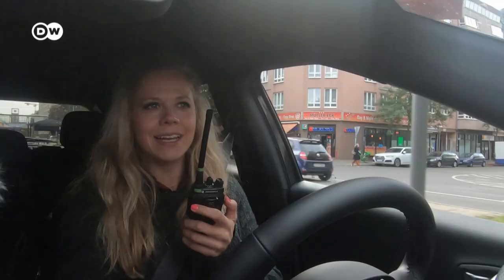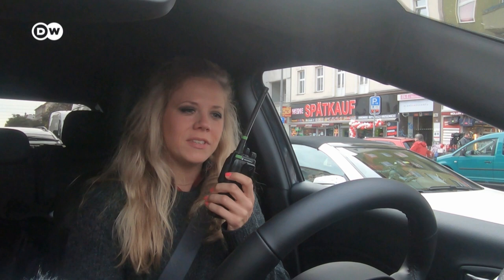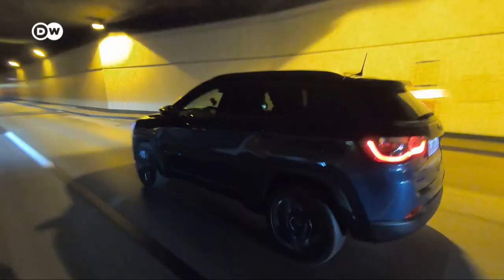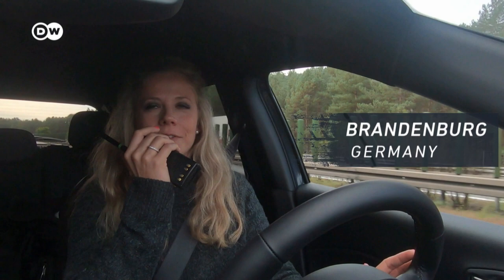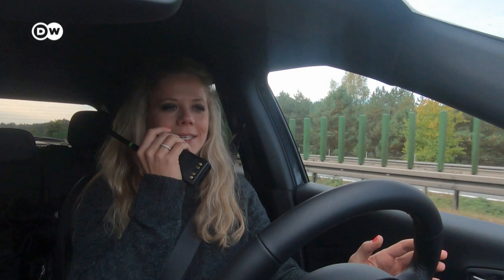It seemed impossible to leave Berlin on electric only, but we just made it. Julia had only four kilometers left when she exited the city — it was about time! Christoph had 11 kilometers remaining. Together they covered 29 kilometers through the city on pure electric drive. Challenge done! Julia had only 4% battery left before finally the electric indicator started blinking and the car switched to hybrid mode.